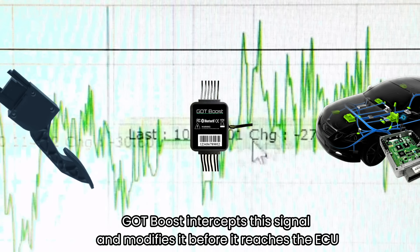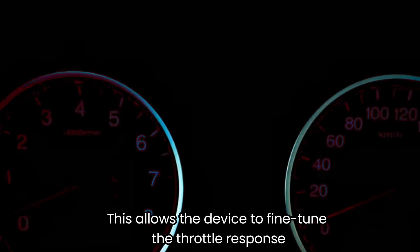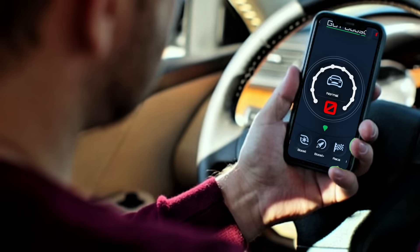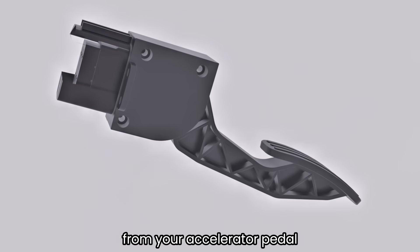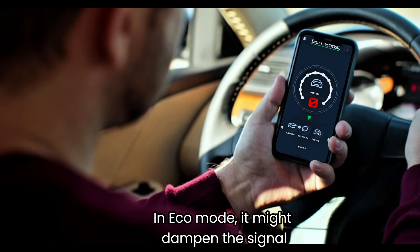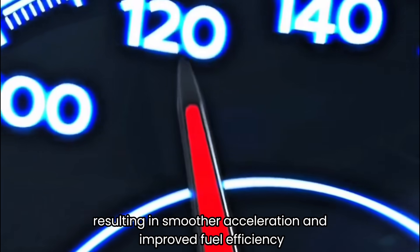GotBoost intercepts the signal and modifies it before it reaches the ECU. This allows the device to fine-tune the throttle response, making it more sensitive or less sensitive depending on the selected driving mode. For example, in Sports mode, GotBoost might amplify the signal from your accelerator pedal, making the car feel more responsive and powerful. In Eco mode, it might dampen the signal, resulting in smoother acceleration and improved fuel efficiency.